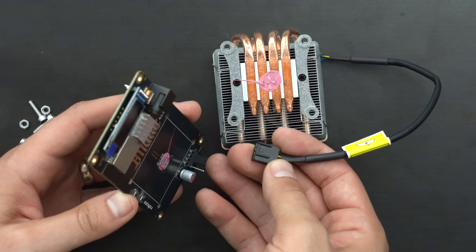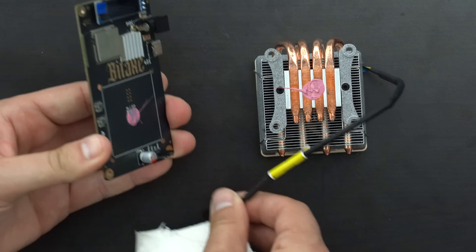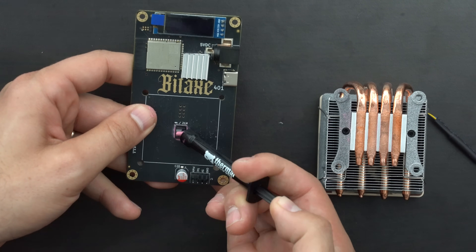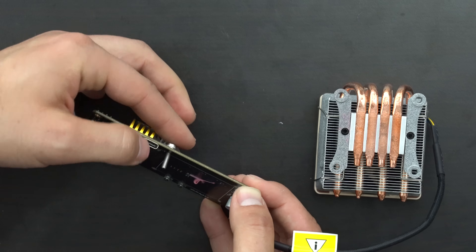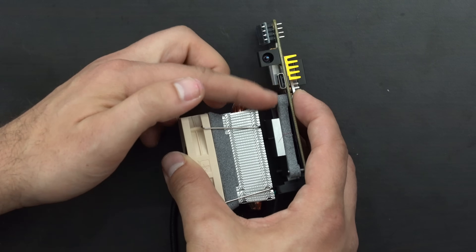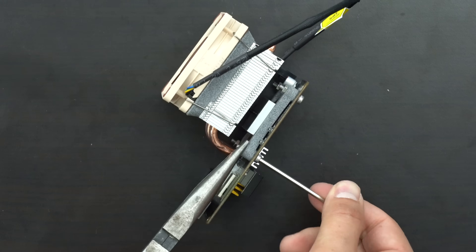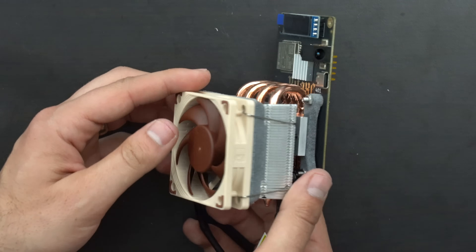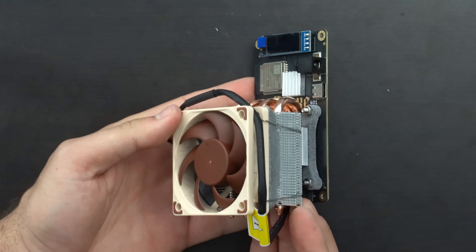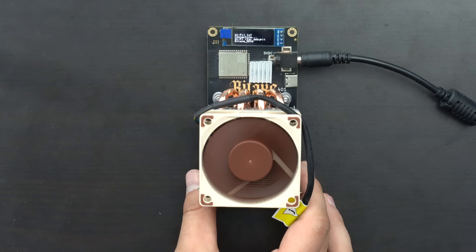Luckily in this case, this bit axe has the smaller connector, so I can just slide the Noctua fan right in place — no problem. I need to clean off the thermal paste real quick and reapply it. Now that everything's clean, we can reapply our thermal paste. Let's get our fan plugged in this time before we screw everything in place. We'll slide these screws back in, put the pieces together with the fan connected and plugged in, then screw all four nuts in place and make sure everything's nice and tight. And now we've got our fan connected on the bit axe. We can also just wrap the fan cable around to make things a little bit cleaner aesthetically. Then we can plug the bit axe back in and make sure everything is working and up and running.